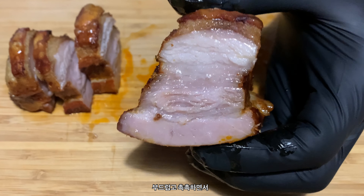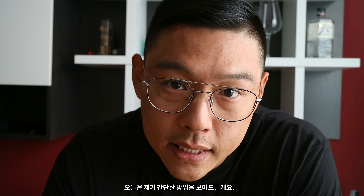Soft, tender meat with a super crispy skin. A lot of recipes out there are kind of complicated. Today let me show you how to do it the easy way.